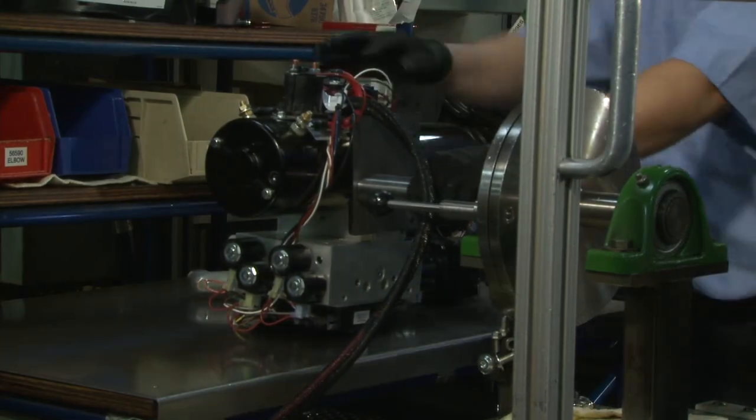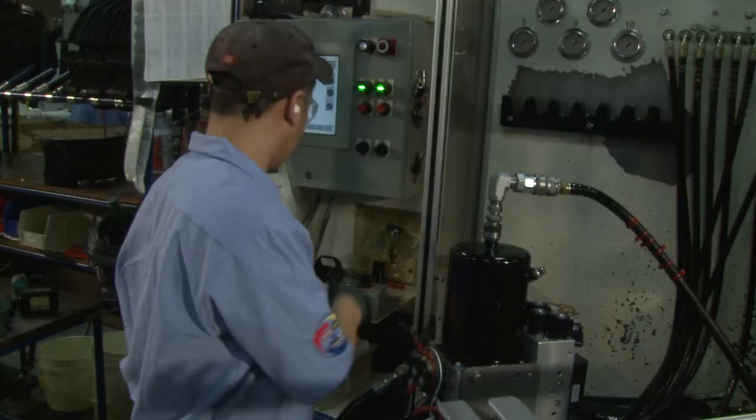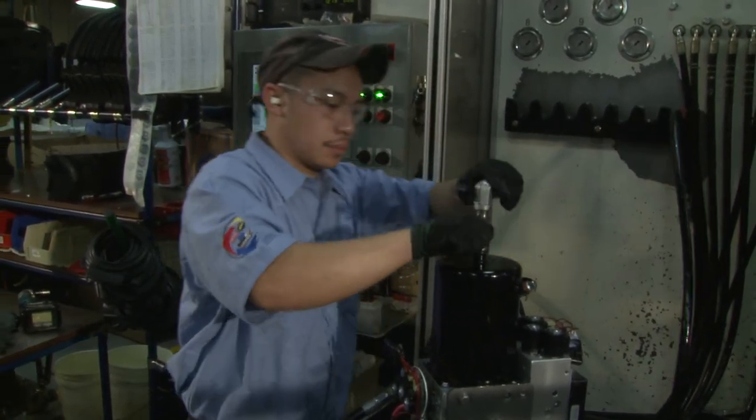The hydraulics are designed and built in-house, custom to each plow, and every unit is wet tested before it leaves the factory, so you can be assured of quality.